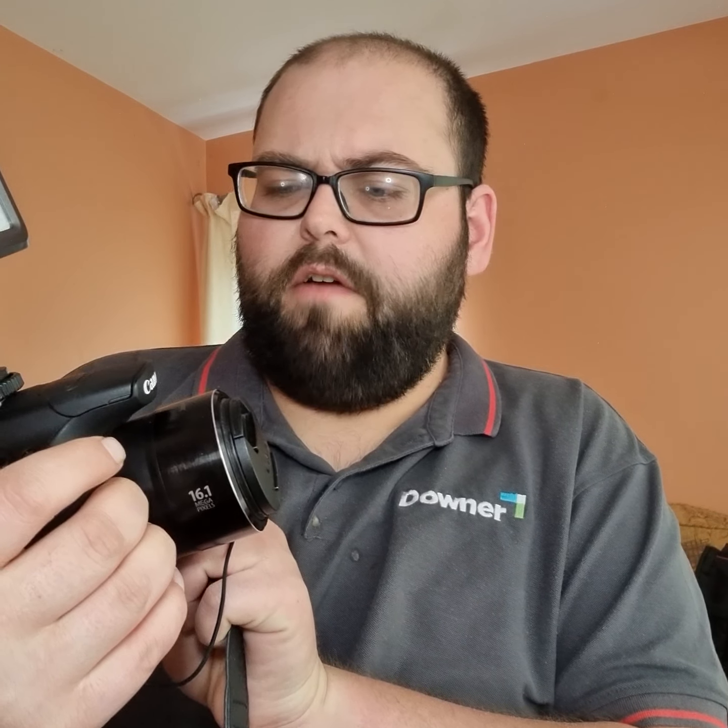I've got the room light on at the moment, so I'll be switching it off in a second when I switch the video light on, to show you the difference. Here it is — my Canon SX60 HS with the video light mounted on it, switched off for now.